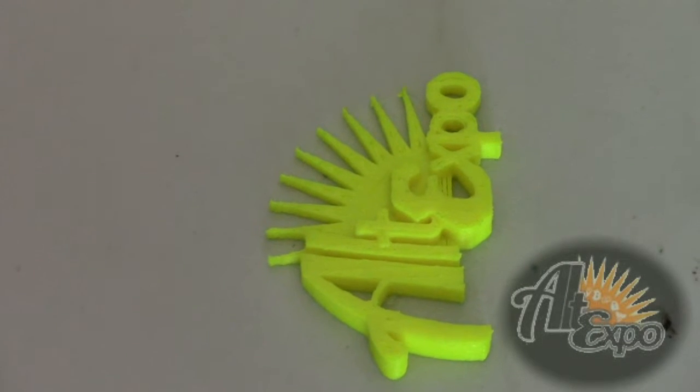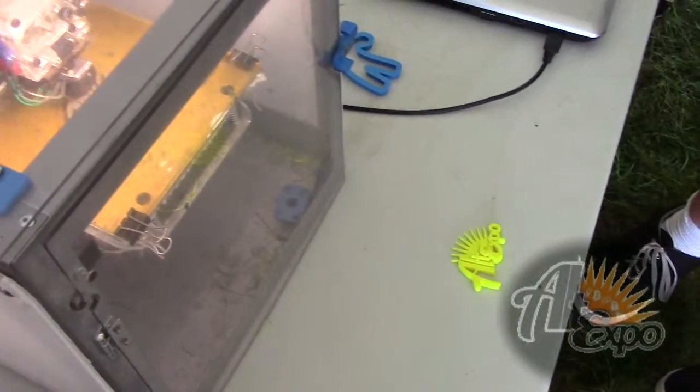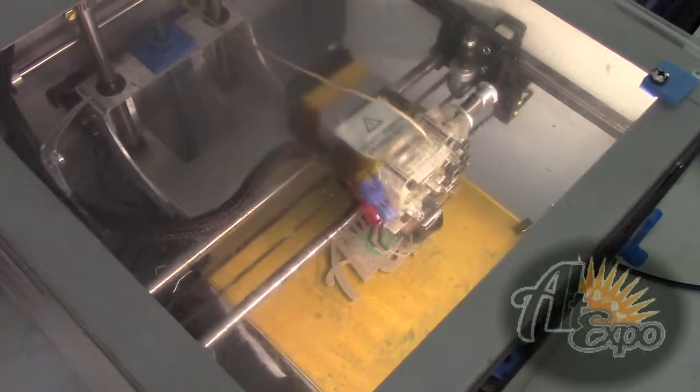Can you make it not do the honeycomb fill? Yeah — if you go into the slicer settings you'll see honeycomb fill, or you can choose linear fill, circular fill, or whatever. You can modify everything.